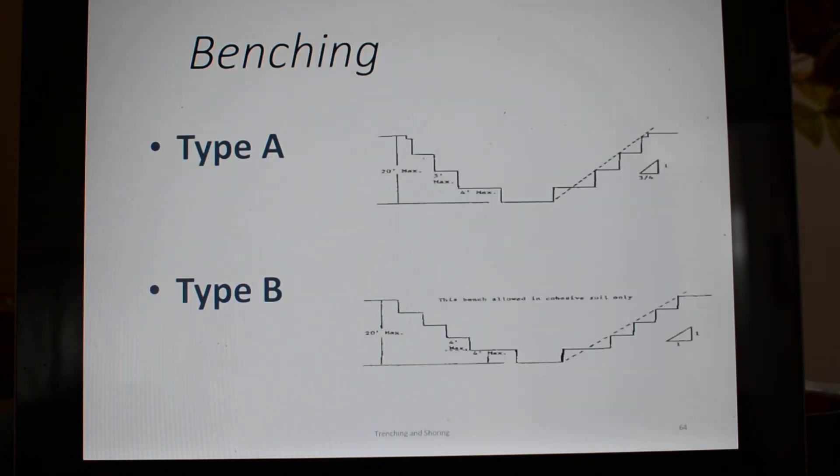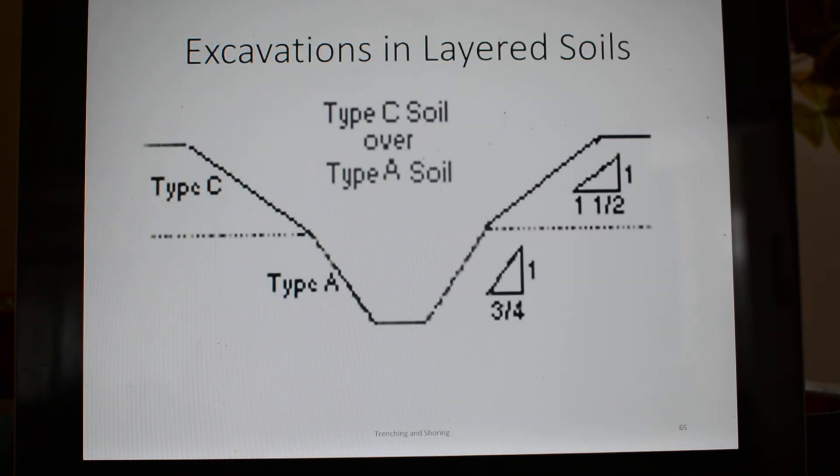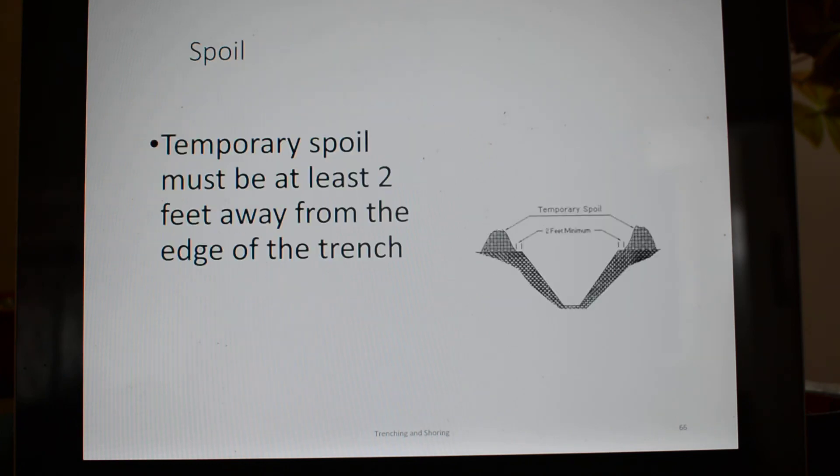Benching is another effective way. For type A soils it's one to three-quarter, and type B is one to one. You bench it out, that takes the stress off, and it's not going to cave in on you. You may need to do different angles in different soils — for example, a type C soil overlaying a type A soil means you have to spread the type C soil out more and the type A soil out less. Spoils two feet from the edge of the trench.